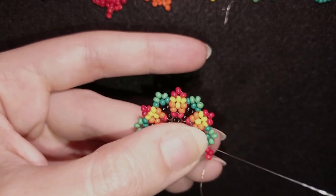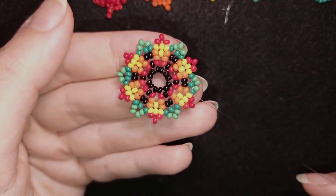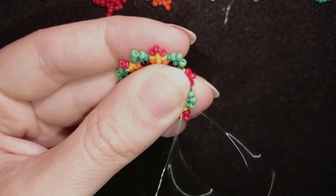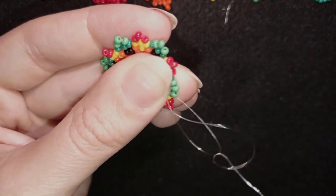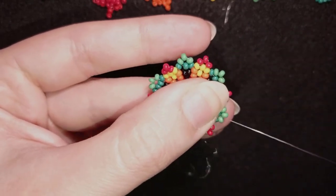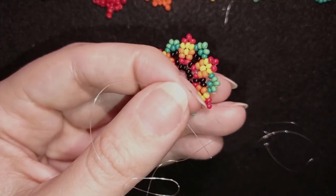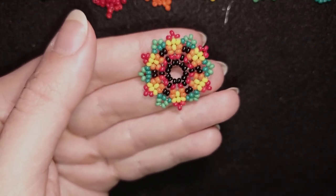Now I'm adding my last three beads from this row. I make a knot: make a loop, go through it twice, and pull. Then go through the following seed bead — you can repeat this knot several times. Go through the next seed bead and cut your thread. Never cut next to a knot. Now I'll show you the next flower.